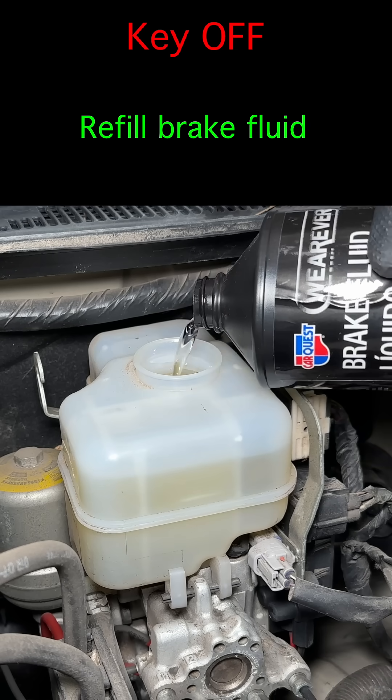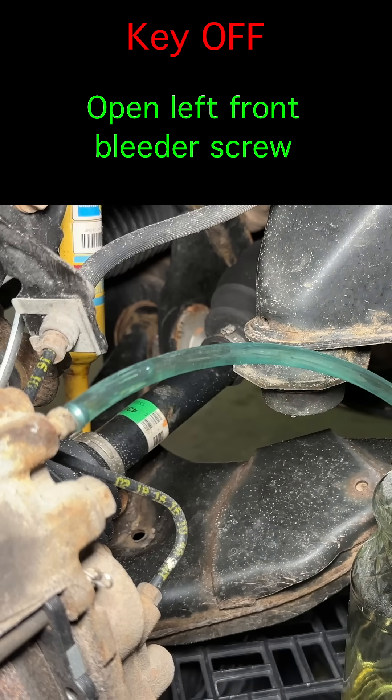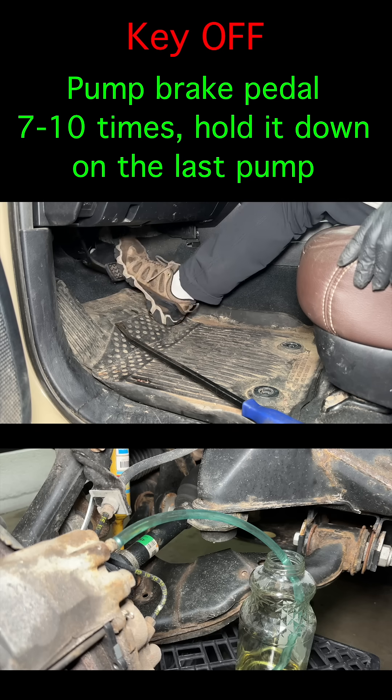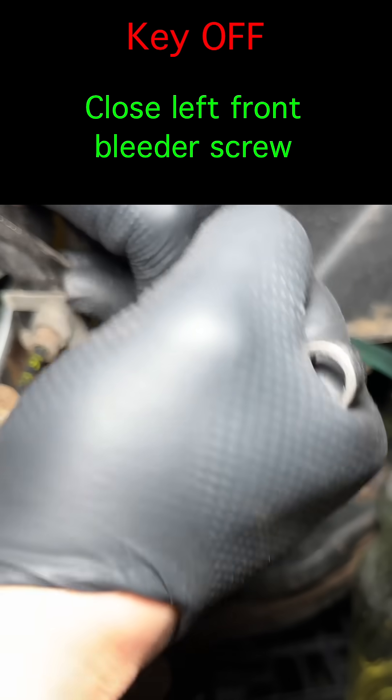Refill the brake fluid again. Now open the bleeder screw for the left front caliper. The key is still off. Slowly pump the pedal 7 to 10 times and jam it down with the pry bar on the last pump. Close the bleeder screw.